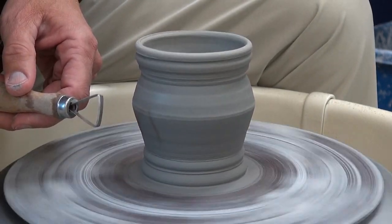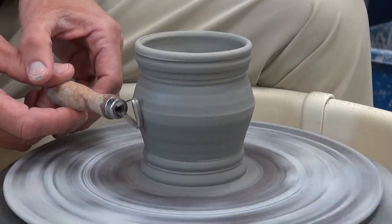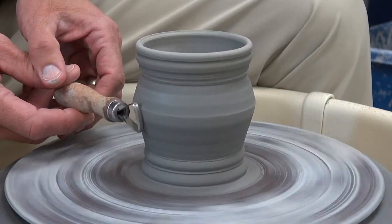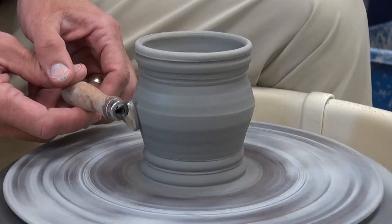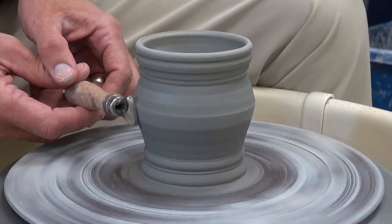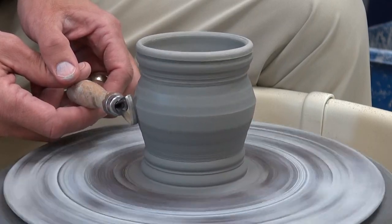I'll use this one down here. I'm holding the tool loosely — I'm letting it vibrate. If I hold it strong, it's not going to vibrate. It's called chatter because it makes that noise. Notice the angle I'm holding it to the pot to get the effect.